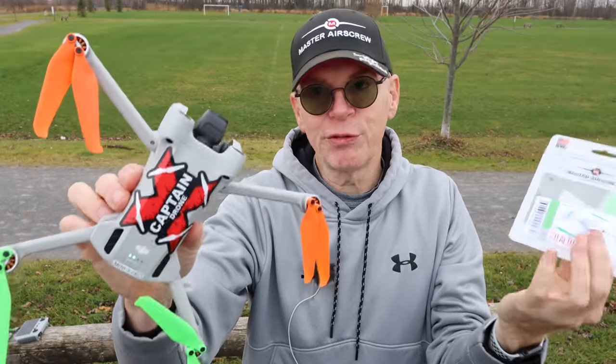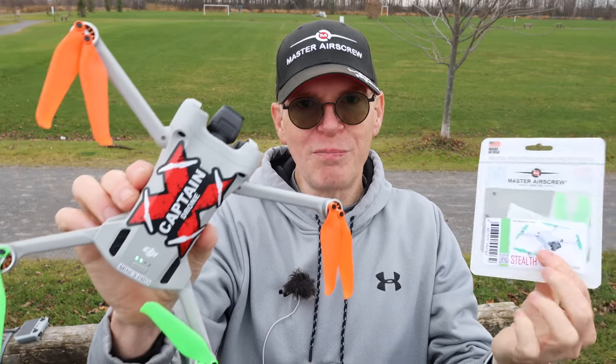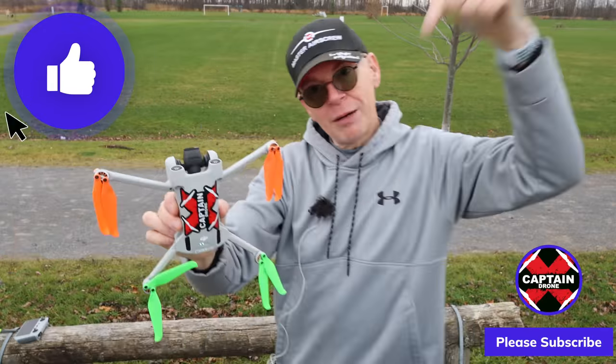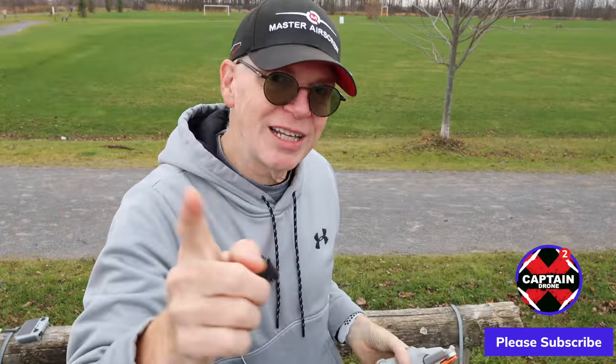I hope you enjoyed this video. I didn't notice any difference with these props other than, as I've mentioned many times, the cool factor — they do look cool. For any of you who would like to look cool with your Mini 3 Pro, pick yourself up a set; the links to the props are below. If you enjoyed this video, please give it a thumbs up. If you have questions, post them below and I'll get back to you. Thanks for watching — catch you in the next video!